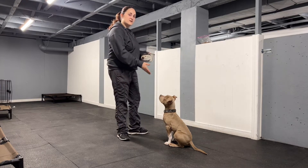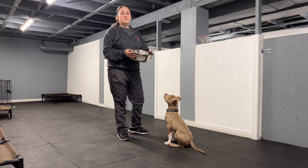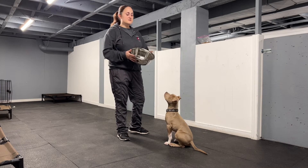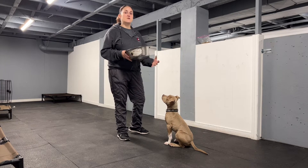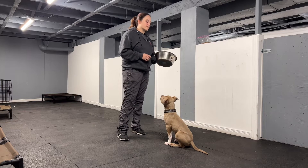Hi, this is Heather here from Dogs All Day. My friend Dave here is going to learn a little bit of self-control. He really, really, really likes his meals and he gets a bit too excited when we put the bowl down. He tends to dive right in there. So we're just going to teach him a little bit of bowl manners.